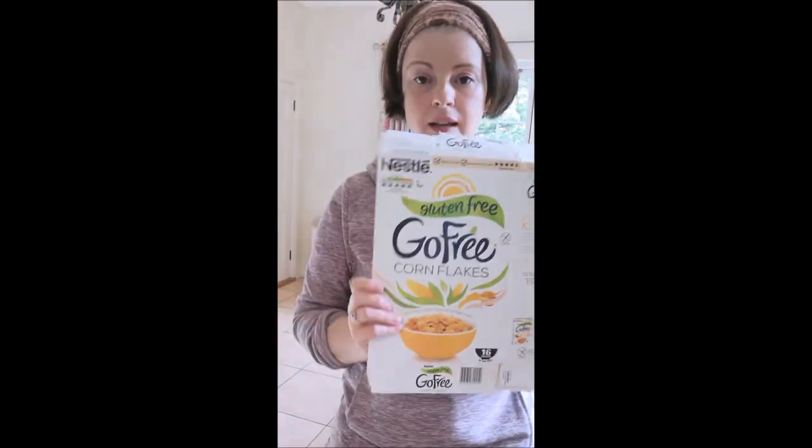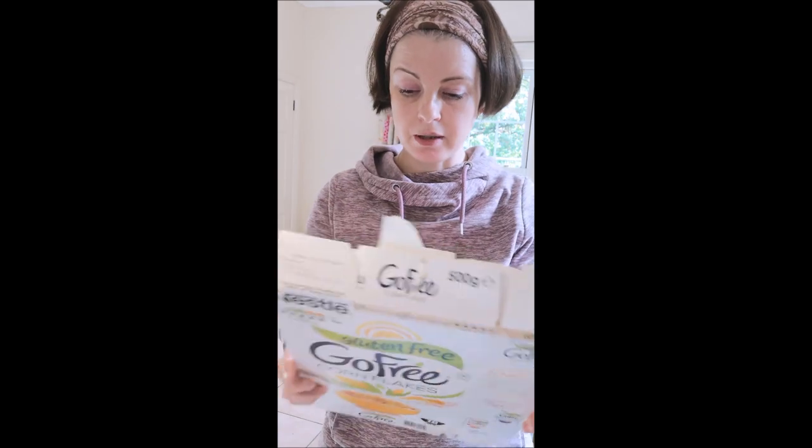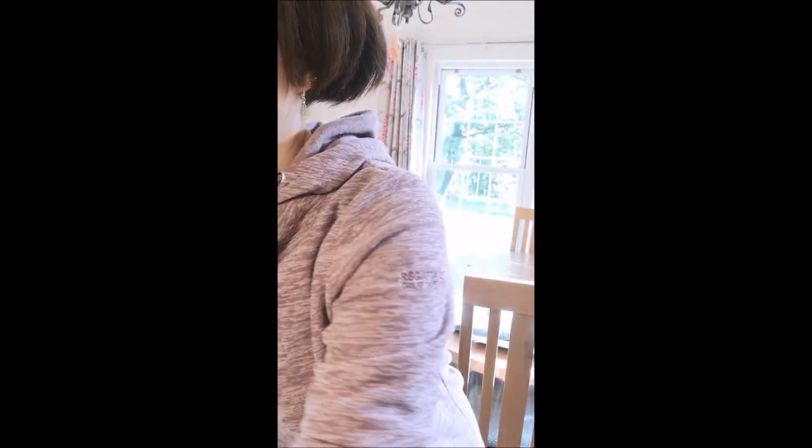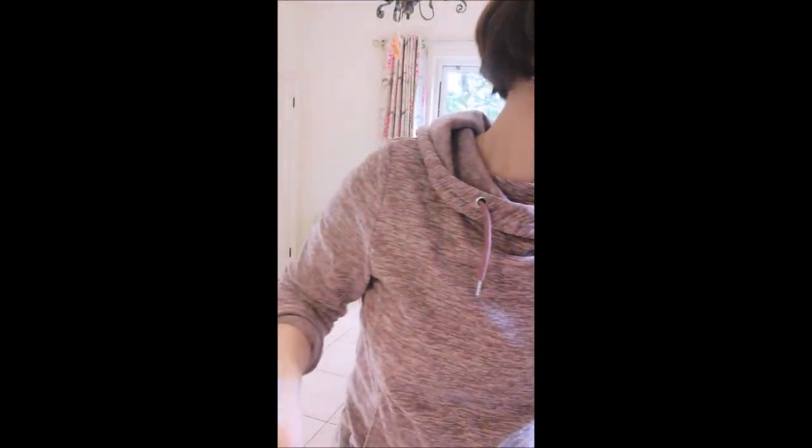If you don't have mount board, and I know it's hard to get out these days, use a cereal box cut up.